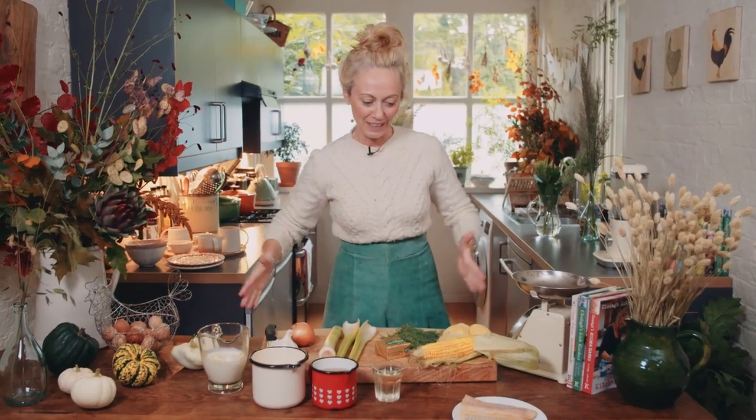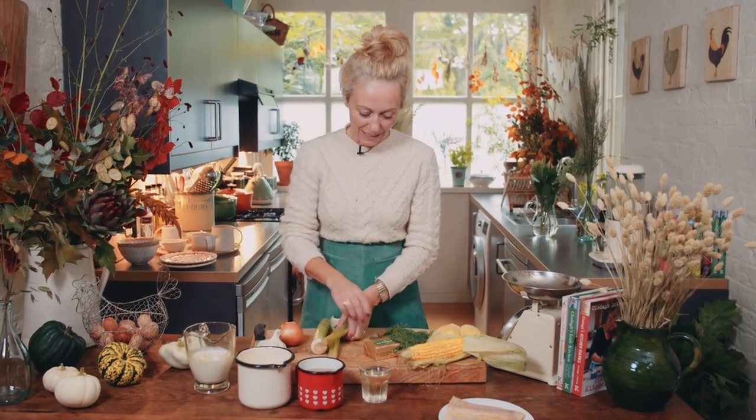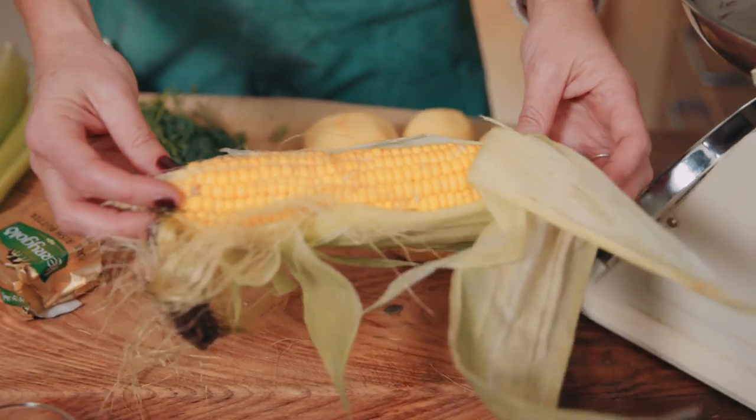Here are all the ingredients you need: smoked haddock, white wine, fish stock, milk, leek, celery, some good quality Irish butter, fresh dill, potatoes, and corn on the cob.